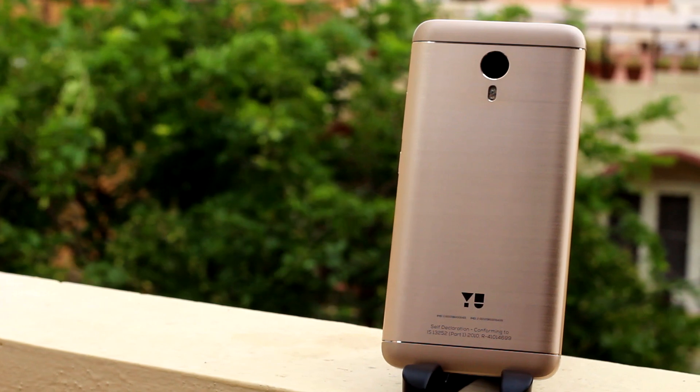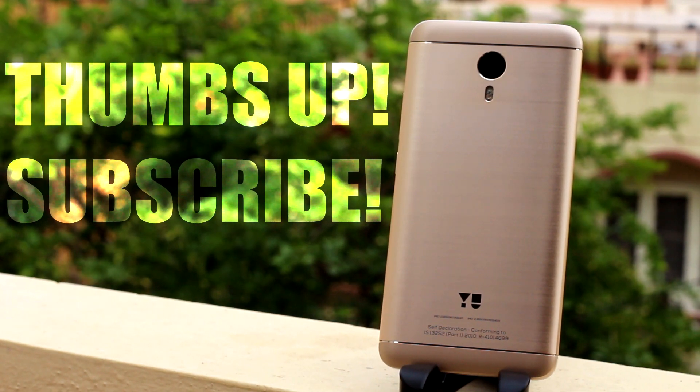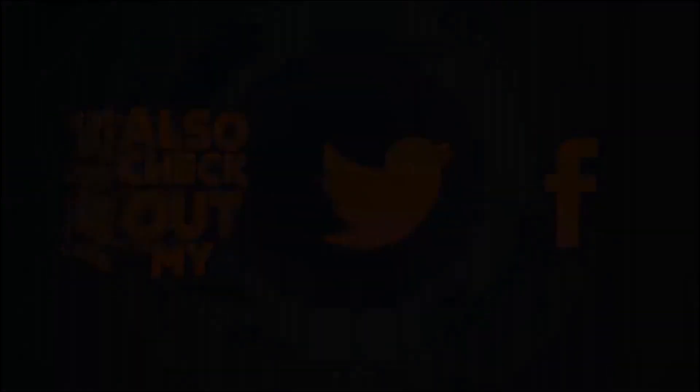Alright guys, that was my full review of the uUnicorn. If you liked it, go ahead and give it a big thumbs up and subscribe to the channel for more such videos. Also like eReviews on Facebook, Twitter, and Instagram for some good tech information and fun giveaways. This is Santosh signing off for eReviews — you guys have a great day.